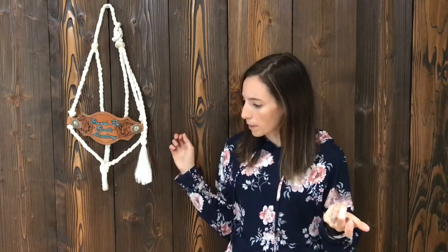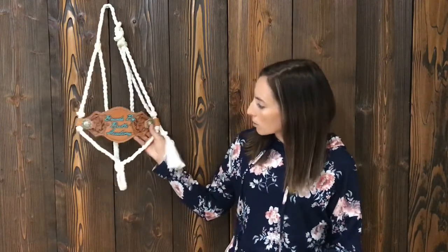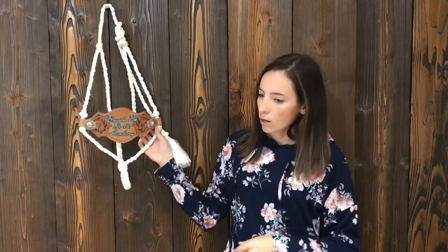So I started making these courses, and right now we've got online courses for rope halters, mule tape halters — this one's got the bronc nose band — barrel rein styles, breast collar, saddle charms, and I'm adding more as we go.